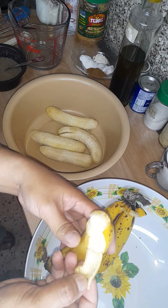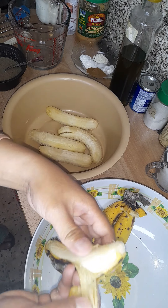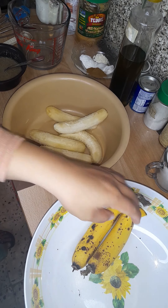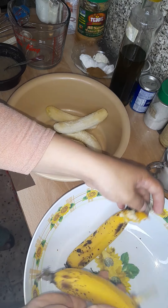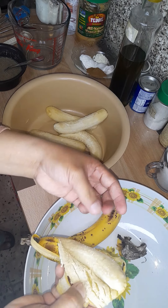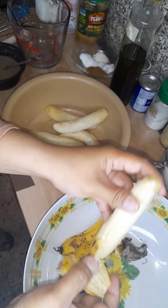Use about one cup or one and a half cups of banana. Everything — all measurements — I will write in the description below, so you can just check it out.